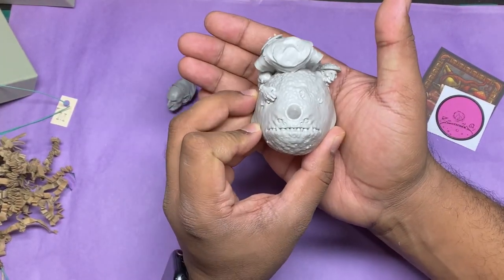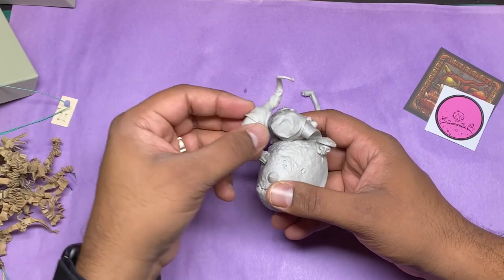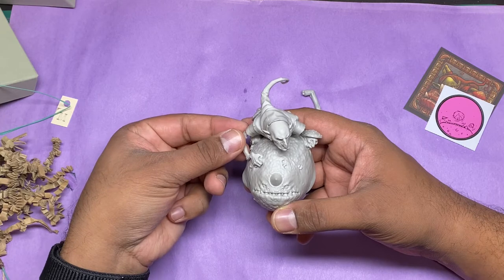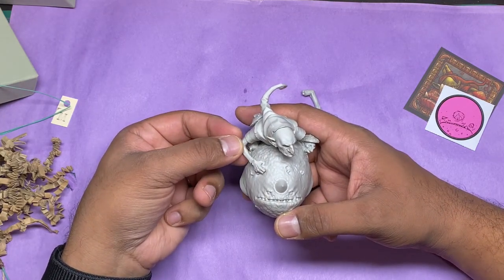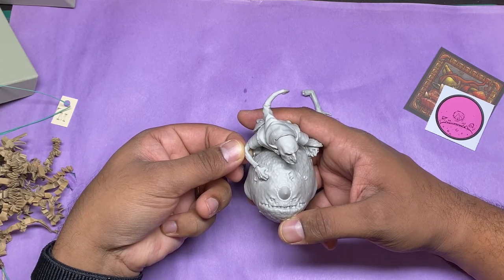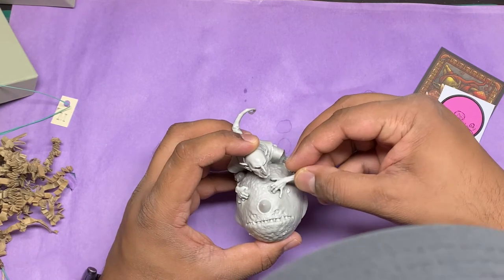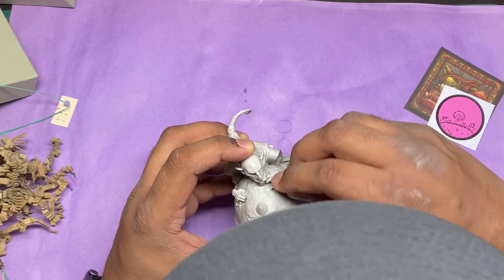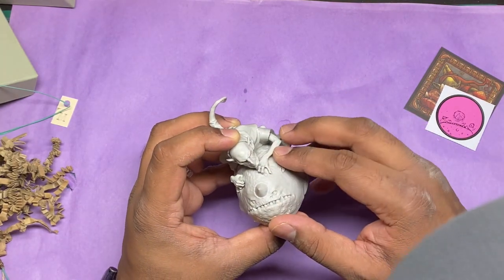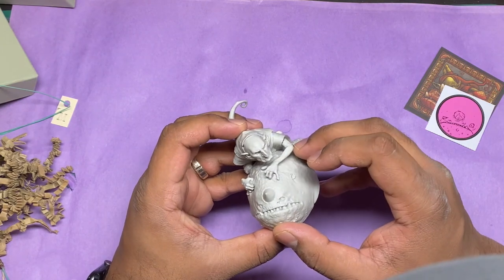The detail and quality on these is just really impressive. Look at his face. This might have to go to the top of my list for new minis to get painted up. His arm will go on there — these fingers sort of dig in to his head right here, just like that.